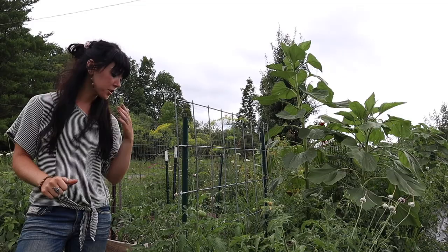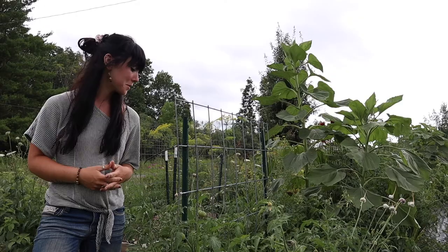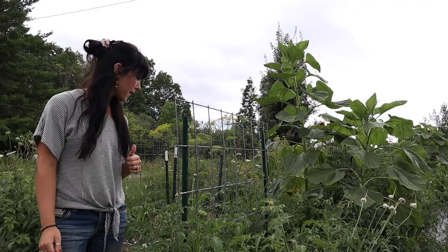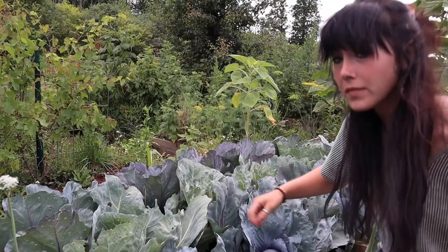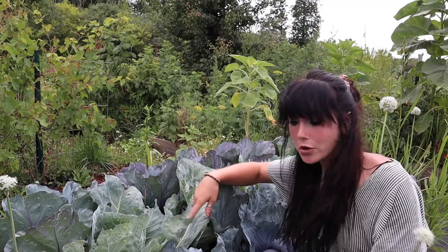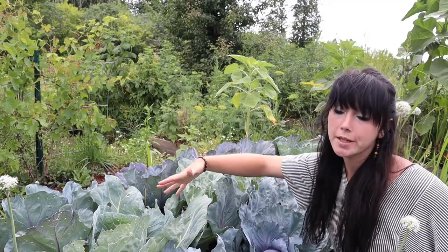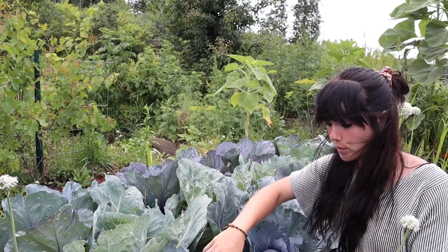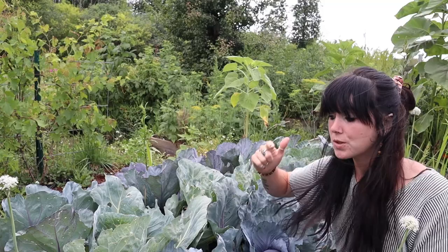Over here in the second production garden, we are looking at tons of tomatoes, and it also looks like we're going to have a pretty good harvest of peppers on this side. Check out these cabbages — these are getting crazy big. There's a little bit of cabbage worm damage in the center green cabbages, which are the cabbage moth's favorite. But the purple cabbages are looking pretty good, and they're actually deterring the cabbage moth. So this is working and these are looking great.